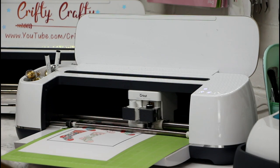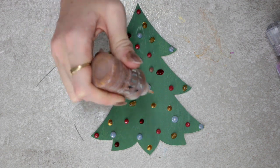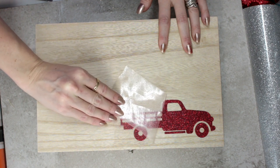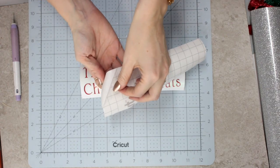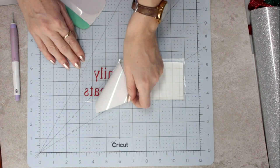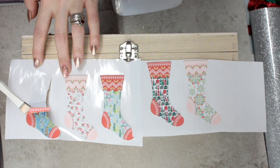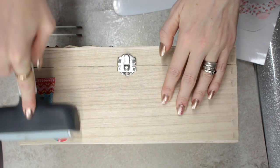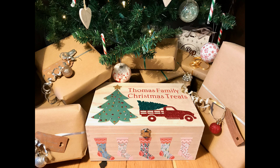Once your pieces are cut out, you can then weed them and paint or embellish them how you'd like. Using my EasyPress 2 6x7, I can add my iron-on to my project and add glue to any pieces that require it. Using my Cricut transfer tape, I can transfer my Cricut vinyl onto my project, and then using Cricut tweezers, I can transfer my Cricut printable vinyl onto the project, finishing it off nicely. Now that my first Christmas Eve box is finished, I can move on to my second.